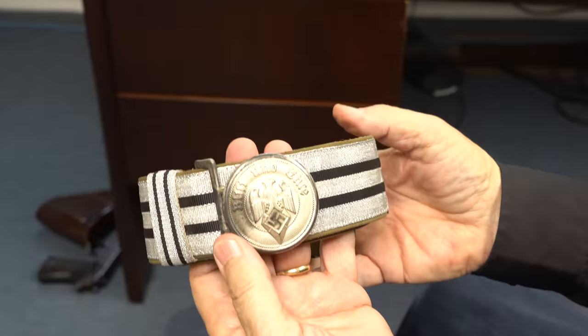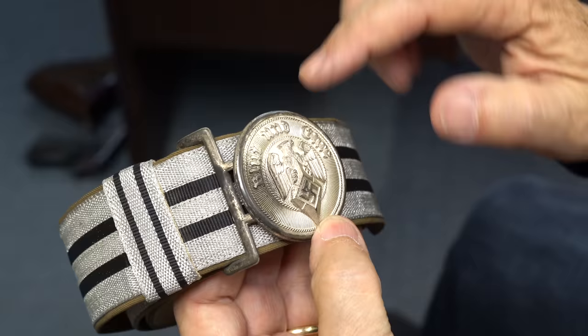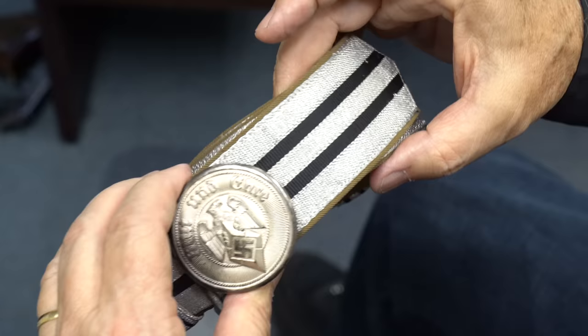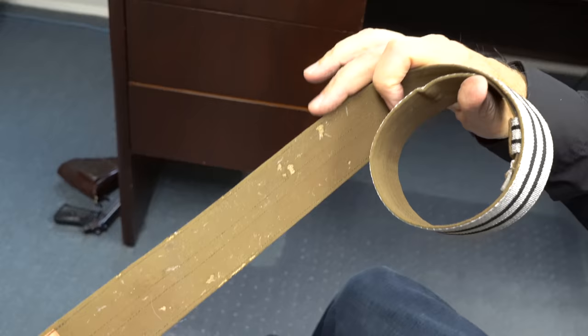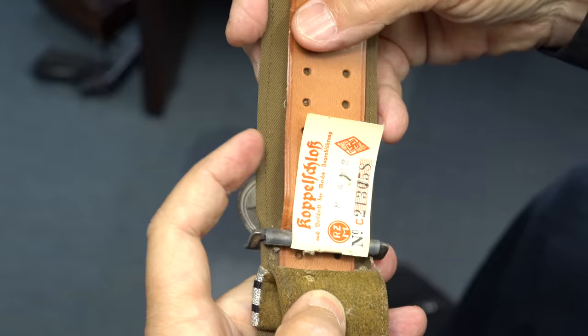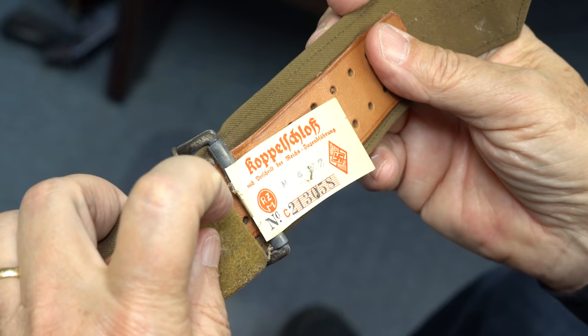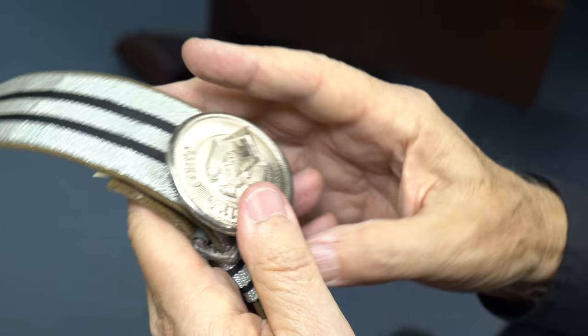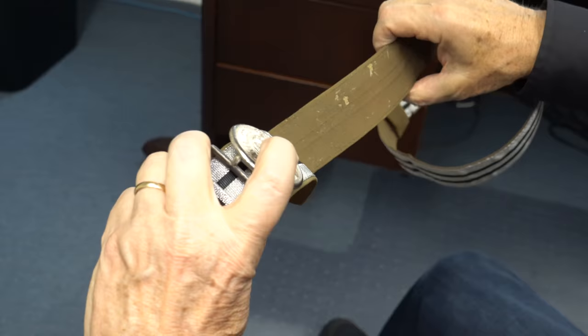Finally, this one also in mint condition — a little bit of tarnish here, I wonder if that would come off with my magic cloth. This is a Hitler Youth Leader dress brocade belt and buckle. This is mint condition, but with some moth holes — you can see them on that. You see how it attaches around it. There's the RZM marking with the Hitler Youth insignia and the buckle with the same. So I have three of these brocade belts with buckles, and I will be adding them to the website real soon.